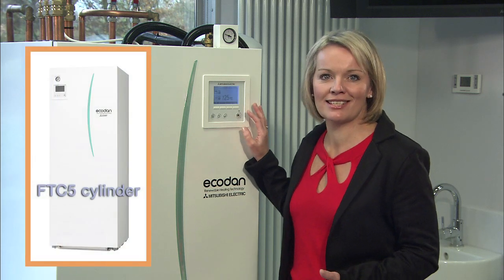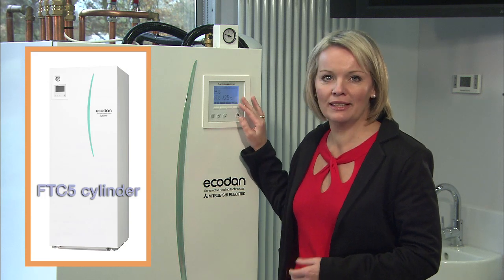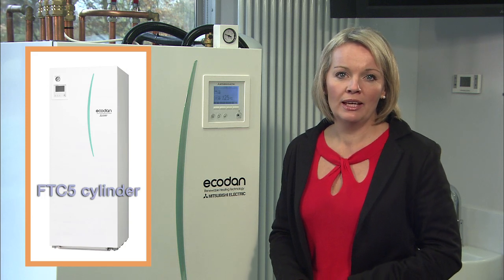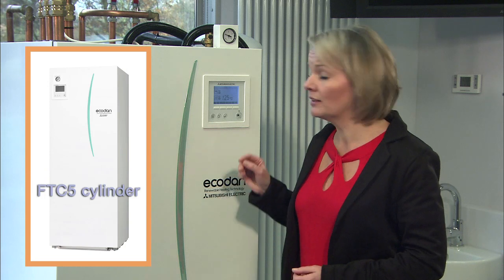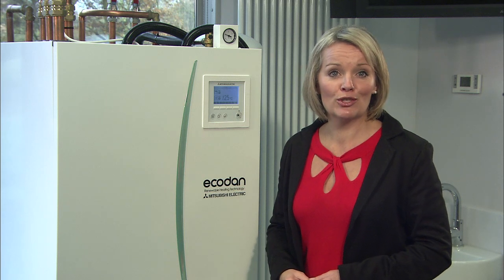During the commissioning of your system, your accredited EcoDan installer will have initially set the basic elements of your controls such as date, time, and whether the temperature is displayed in Celsius or Fahrenheit. Your main controller may be on your tank or situated elsewhere in your home. If you need to change any of these basic settings such as altering the timings or temperature, how to put your system into holiday mode, or how to use the wireless controller, further sections will explain. For more complex changes it may be advisable to contact your installer.